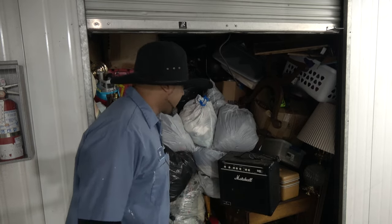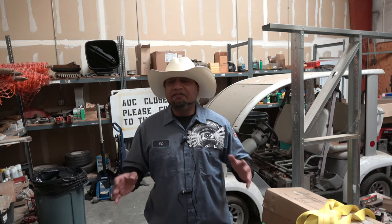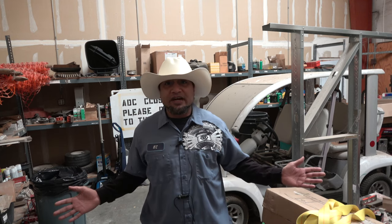Good grief, look at all this stuff in here. There's a funny thing that happens when you have an endless amount of space — you end up filling it with stuff.